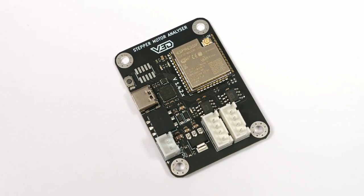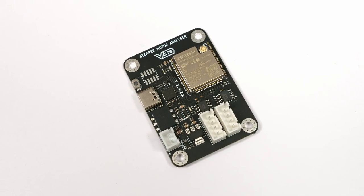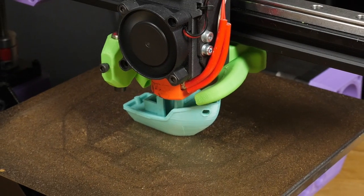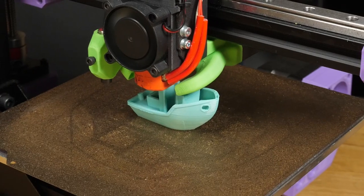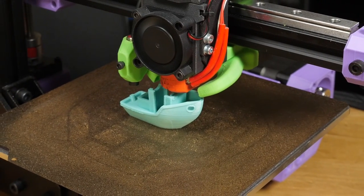Well, that's the goal of this device, a stepper motor analyser. So whether you want to push the very limits of your print performance, or just want to improve print quality and consistency, today I'll show you how to set up your own stepper motor analyser.